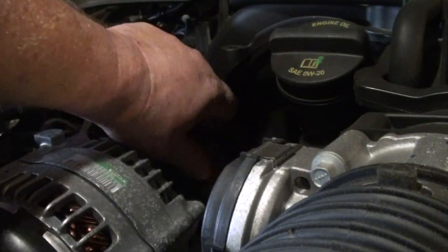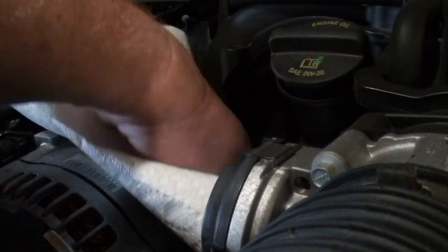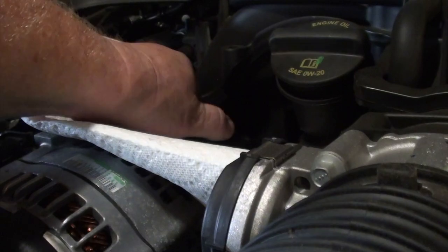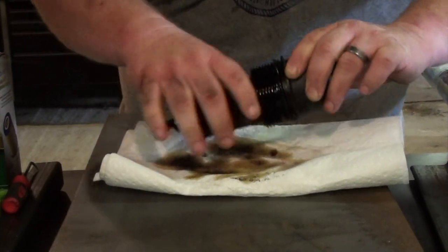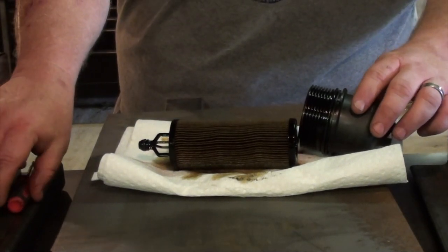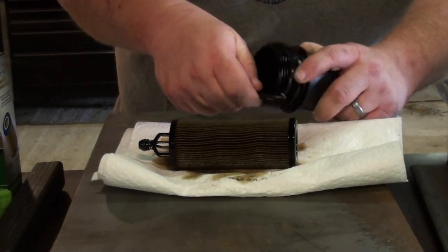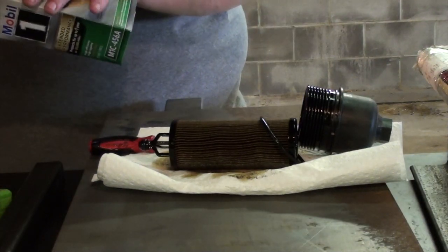Now that the oil filter cap is loose, get some paper towels and put them down there at the bottom, so that as you remove the cap and cartridge, it will capture the oil that is left in the cartridge and it won't wind up all over the front of your engine. Now that you have removed the cartridge filter from the vehicle, move it to a work table and separate the filter from the cap. Then using a pick or a screwdriver, remove the old O-ring — just stick the tip underneath the O-ring and work it off the filter. Be careful not to damage the threads as the filter cap is made of plastic.